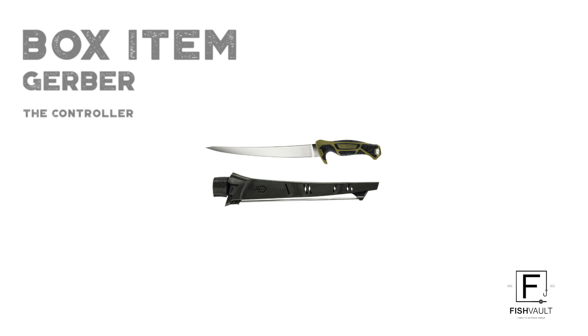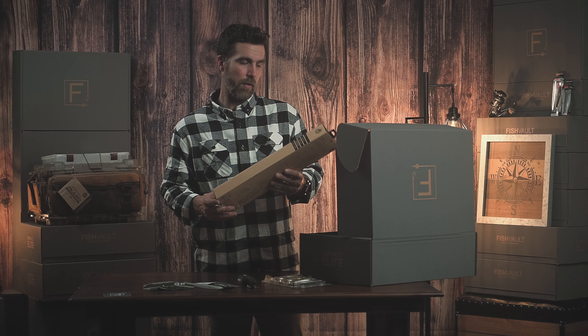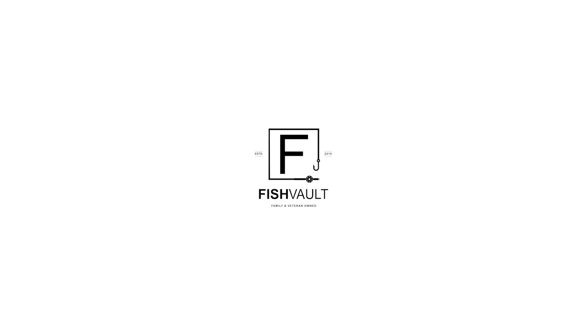The next item comes from Gerber. It's an 8-inch fillet knife called the Controller. The great thing about this knife is it comes with a sheath, and that sheath has a sharpener integrated into it. It's made out of 9CR, so it's a high quality knife. It's going to stay sharp on you, which is great for your days out on the water filleting up those fish.